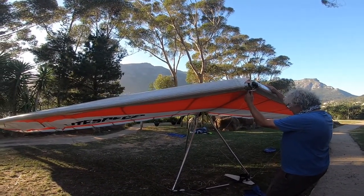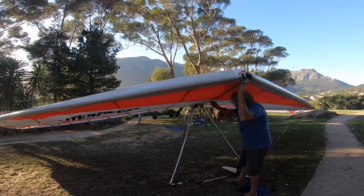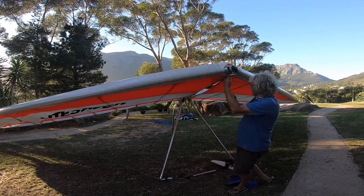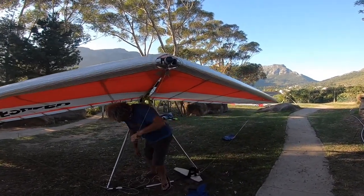Basically guys, this is the closest to a rigid wing you're going to get in hang gliding. Am I right, Pete? I don't think technology will let it get better than this. You look at the carbon — yeah.